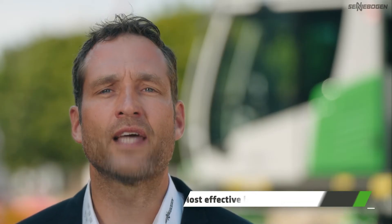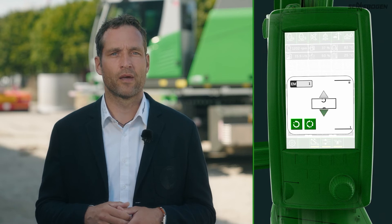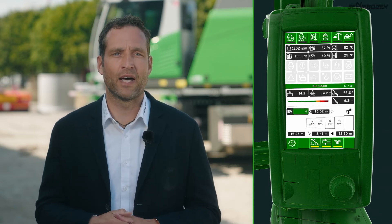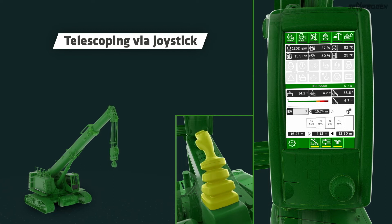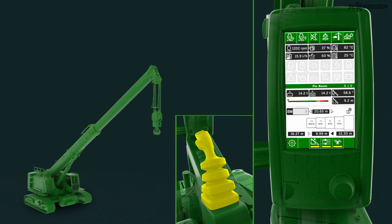The extent modes. Depending on radius and load, you can select the mode you want from eight extent modes in the ZenCon control system. Switching between the extent modes is easy and can be done at any time. Then simply telescope by moving the joystick as you are used to with the full power beam.